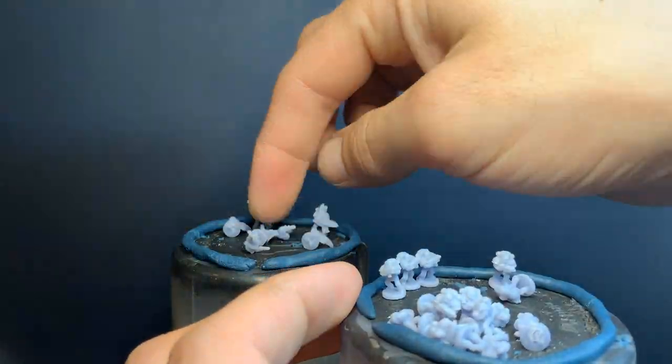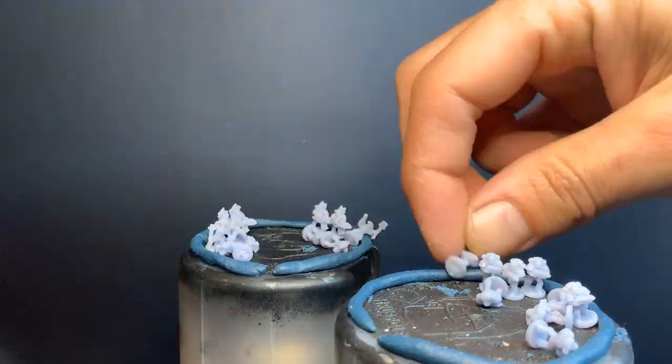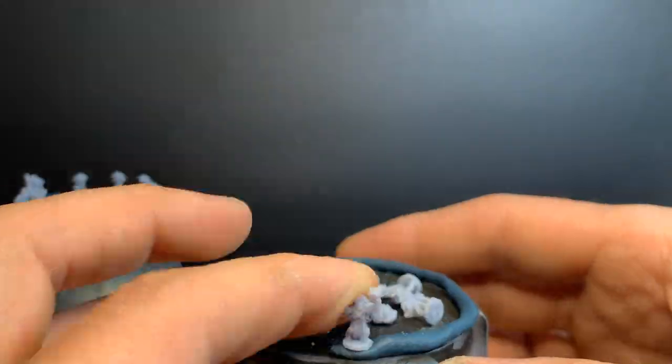I've seen some people painting this scale of minis on the strips, but I didn't find I had enough brush space, so I've taken to painting them on the top of a spray paint can. A bit of blue tack around the edge and you can get 10 on there easy, with lots of room for painting.